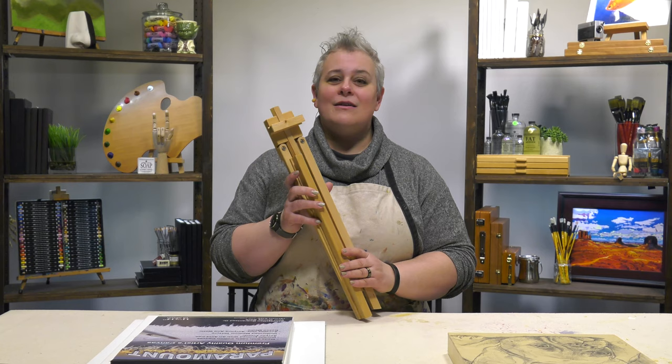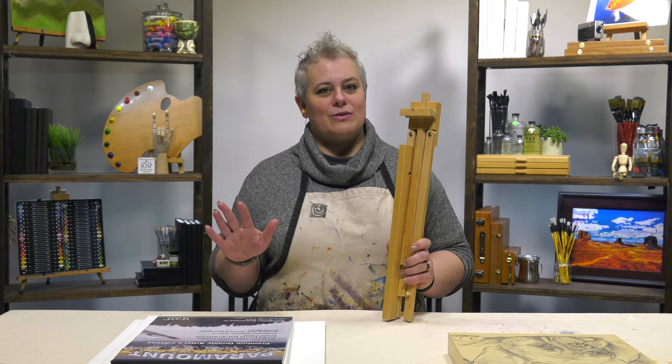Have you ever needed just a simple table easel that can adjust height-wise, that you can actually work on rather than just use for display? So many table easels out there don't have that top little holder to keep your painting or work from moving around. For the price of only a display easel, the Creative Mark Rambler Wood Art and Display Easel can do so much more than those basic easels.